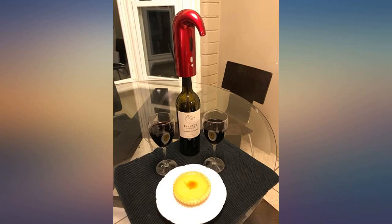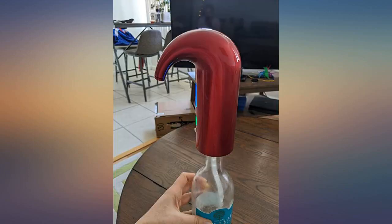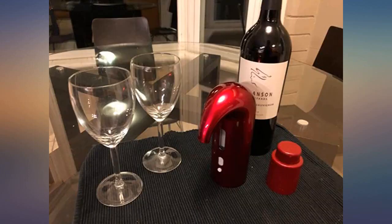Luxury design, great for entertaining and makes a great gift. Fast aerating, fun, easy to install and use, easy clean up. Comes with a USB charger, additional tube, and storage bag.